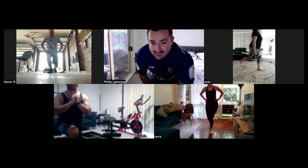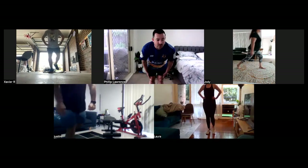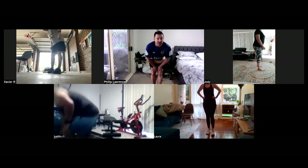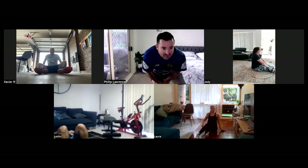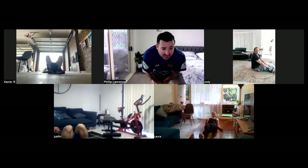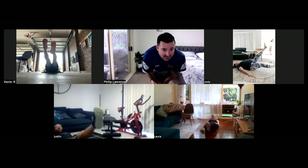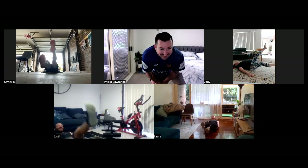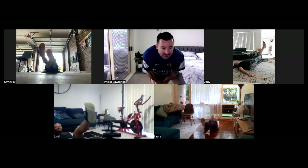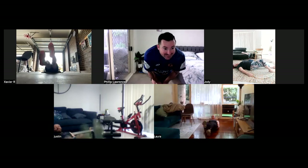Nine seconds, then into our scissor kicks. Five, four, three, two, one. Let's go into our scissor kicks now — about 20 seconds rest. Lying on the ground, feet nice and straight. Let's get ready to transition. Shoulders off the ground. In three, two, one, and scissor kick. Good stuff. Nice smile there, Justin. Love it. Doing well, Laura. Excellent. Jodie, don't need to go so high up. The lower you go, the more you feel it. There we go.